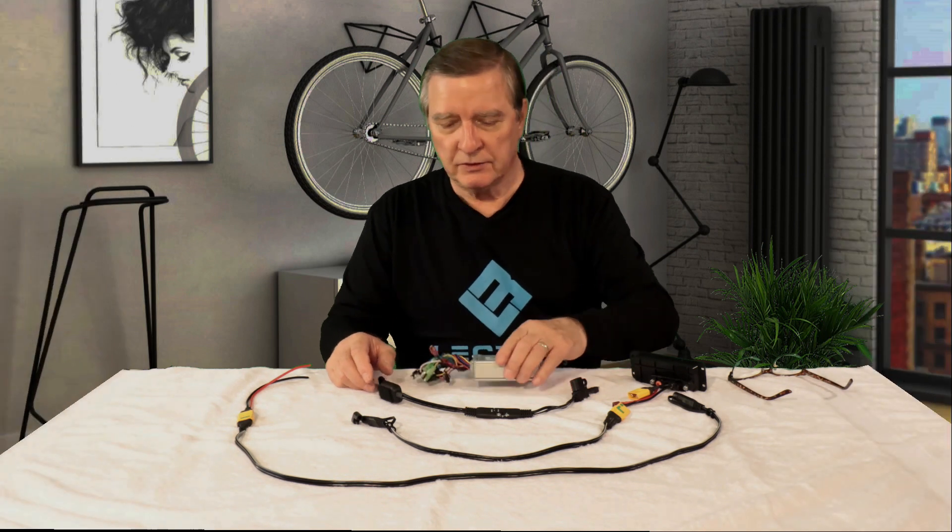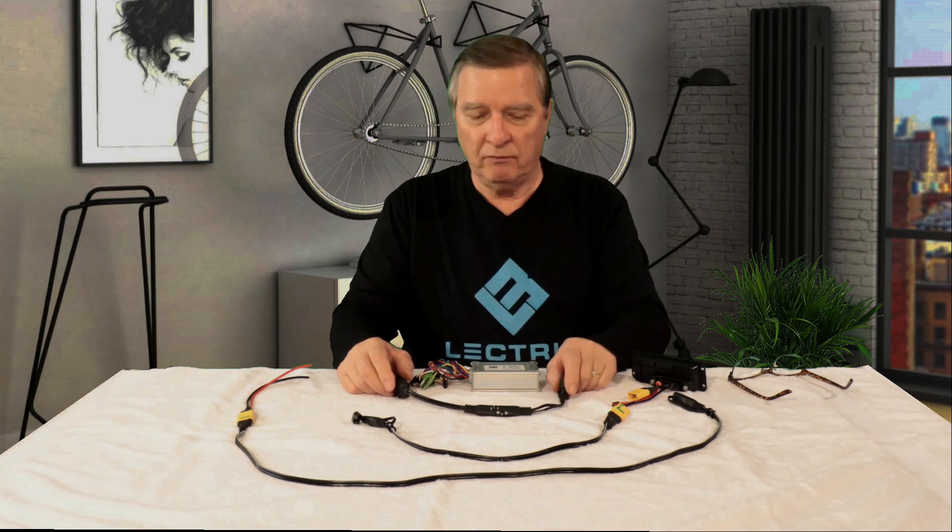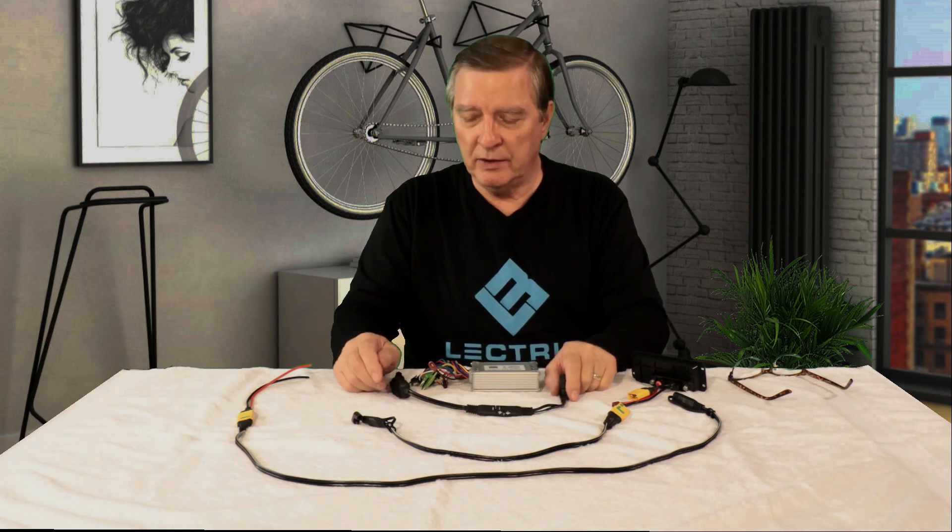Hey guys, this is a continuation of several videos that I've already put out relating to auxiliary batteries. What I'm going to try to do in this video is to go into a little more detail on the wiring harnesses and how to connect these to your XP. Even though I've shown that in previous videos, I may have left out a few steps or they weren't quite clear. Since then, I've changed my thinking a little bit and will show you a few changes from my previous videos.